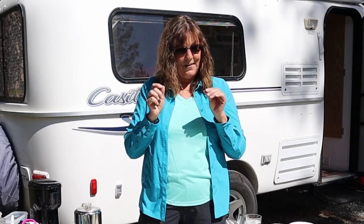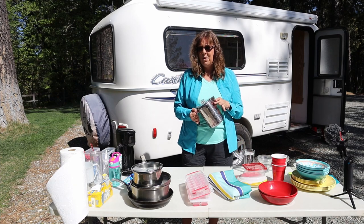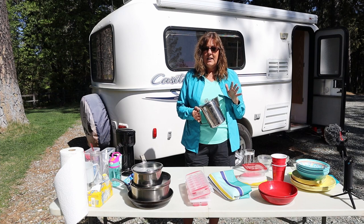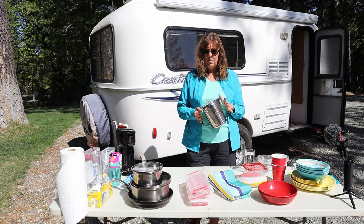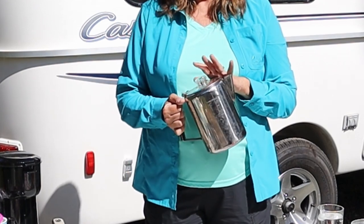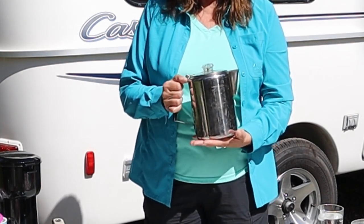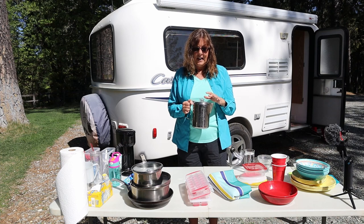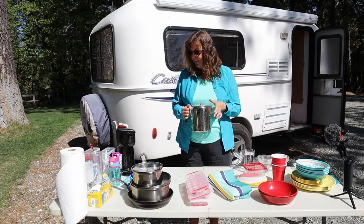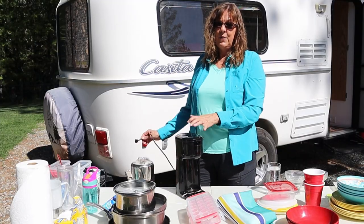We're trying to save space because we have a small trailer. Coffee — I can't live without it. If coffee is important to you, you want to find the type of coffee maker that works for you. Originally I started out with this percolator — it's just an old style percolator that sits right on your burner, and I used this for a really long time. The thing I don't like about it is getting the grounds out is very messy.